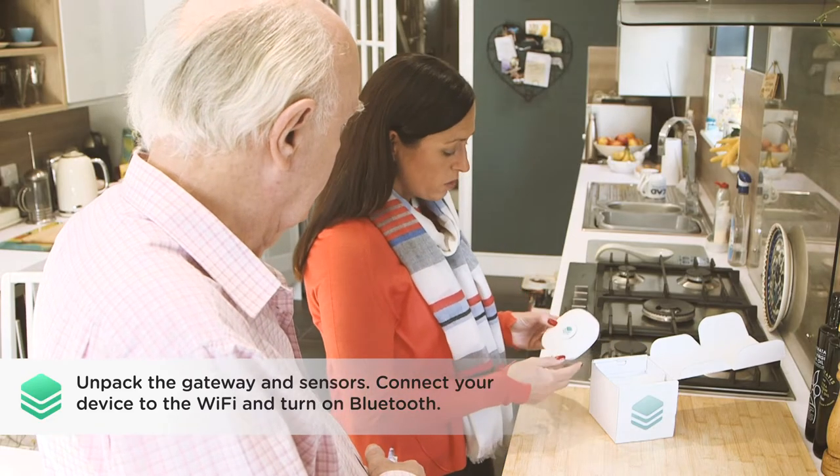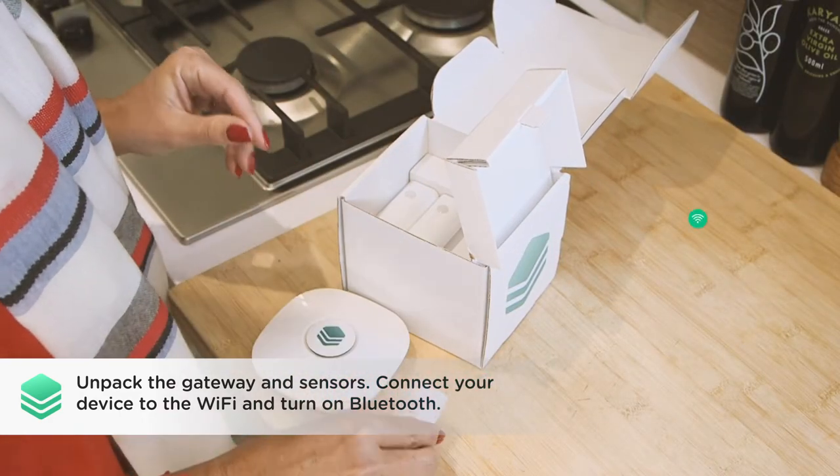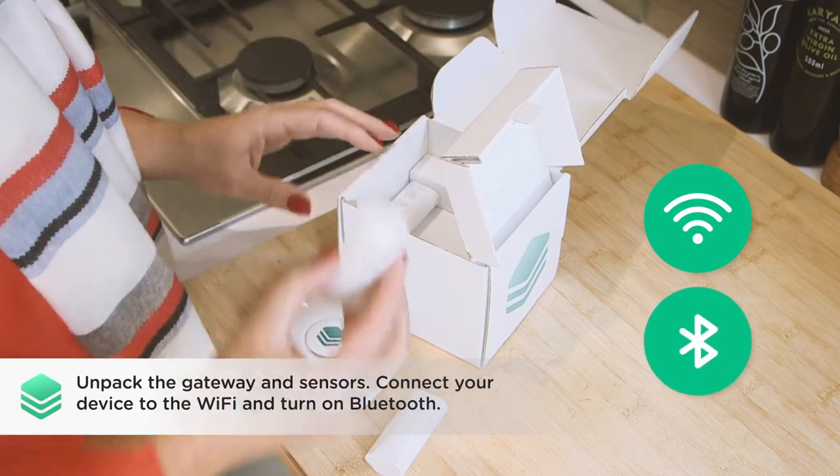Next, unpack the gateway and sensors. Make sure your phone is connected to the Wi-Fi network and Bluetooth is enabled.